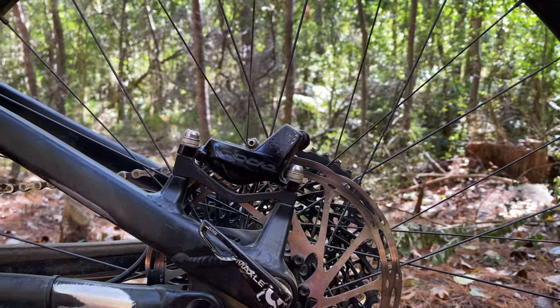Now why would you want to do that? Simply to be able to stop quicker and more effectively, thus allowing you to ride safer as well as faster — because the later you can brake, the longer you're going fast for. Four piston brakes that are quite powerful are commonplace now on trail and enduro bikes, but not all of them are made equal. We're going to have a look at a few things you can adjust to get a bit more oomph out of your brakes.